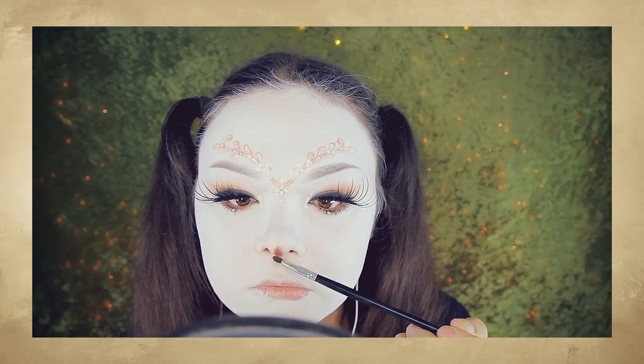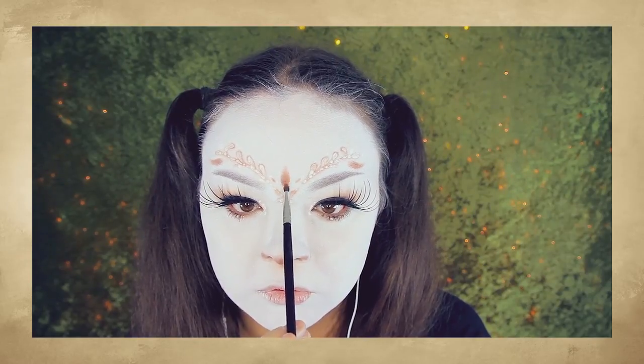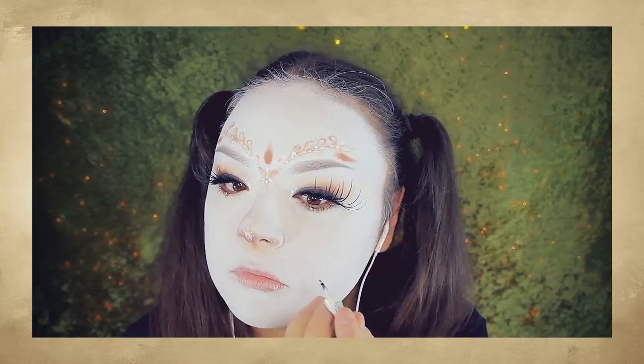Now, back to the face. First, I'm using a taupe shadow, applying that to the bottom half of my nose. Then, taking an orange shadow, I'm applying that in a line going up my nose. To balance that out, I'm drawing a teardrop shape right above my eyebrows, right in the center. Now I'm taking that same white eyeliner and drawing various shapes over the shadows. The key here is to create whatever shapes you want that fit the actual shadow shape, so keep that in mind.